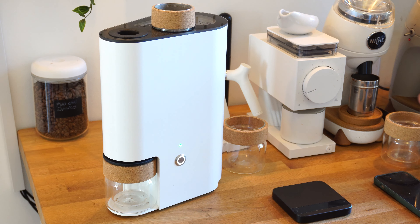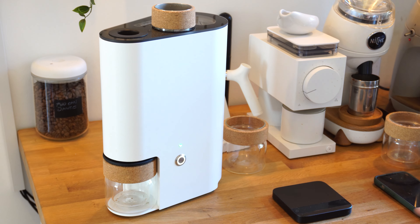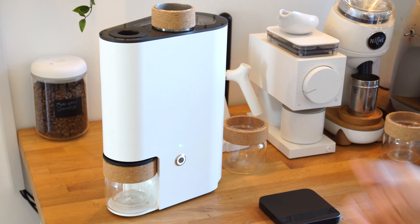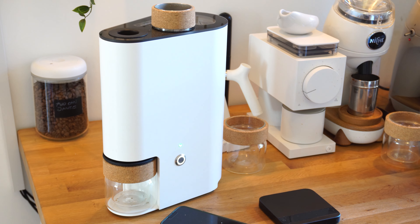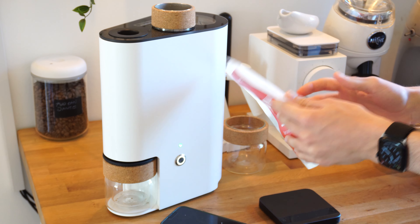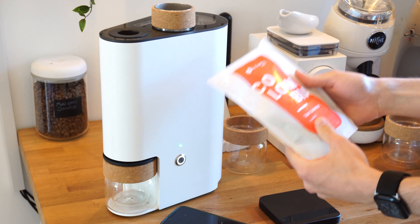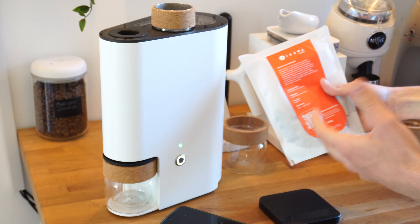This is the IKAWA home roasting system, which was kindly sent out to me on loan from IKAWA. Today I'm going to be doing a quick roast using one of their own coffees that you can buy from IKAWA. This is a washed processed coffee from Colombia. You can buy this coffee directly from IKAWA as part of the home roasting system.